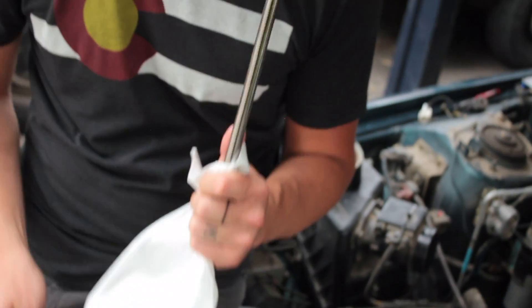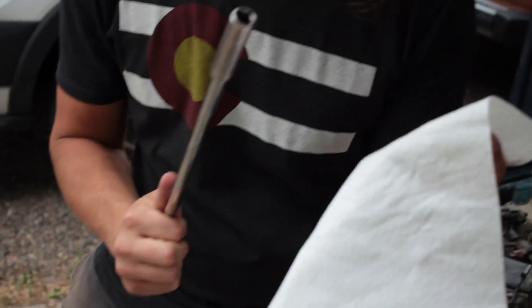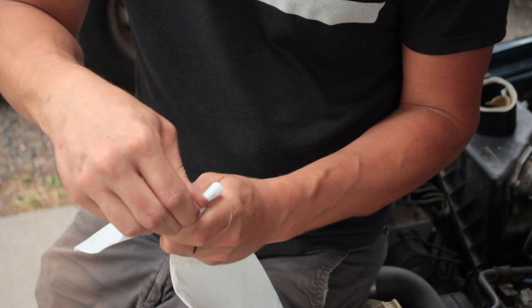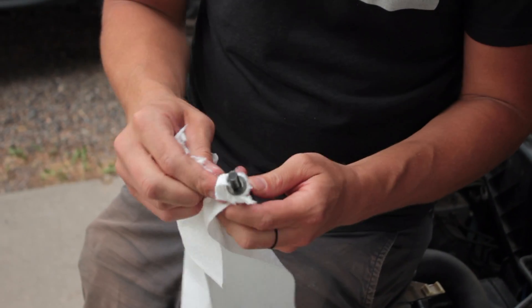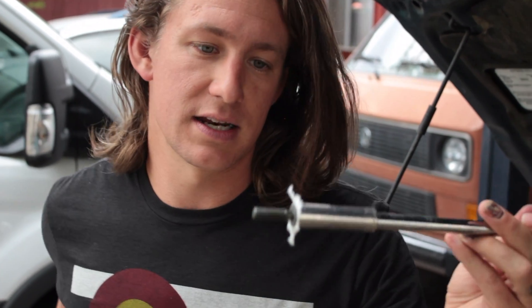You could spend money on a magnetic socket that holds the bolt in there, which comes in handy if you're going to do this a lot or for a living. But instead, what you're going to do is take a paper towel or shop rag, stick it over the socket and bolt, stick it in there with the paper towel, and rip around the socket — now it doesn't fall out. Pretty handy little trick.